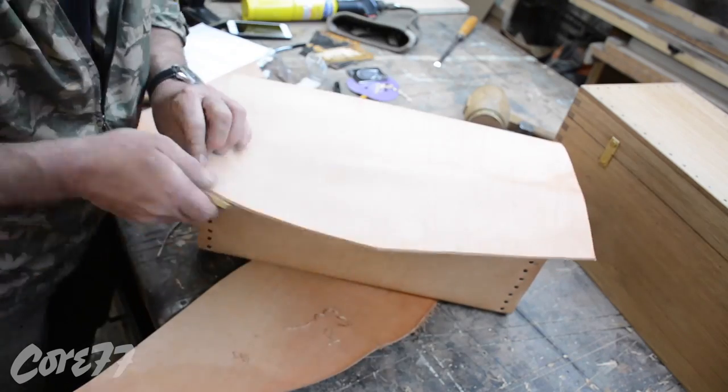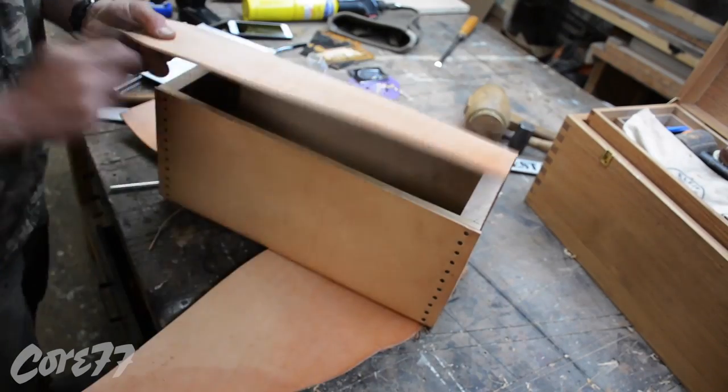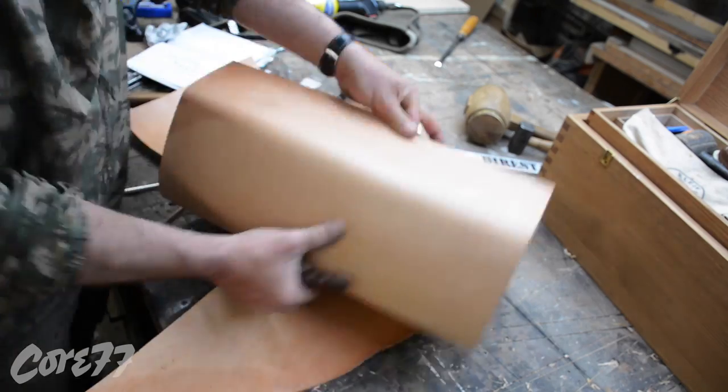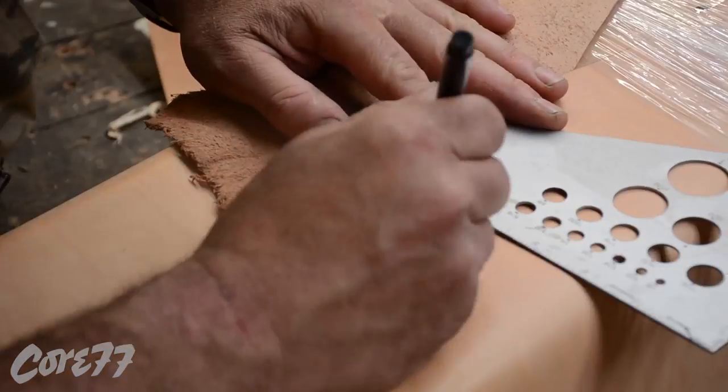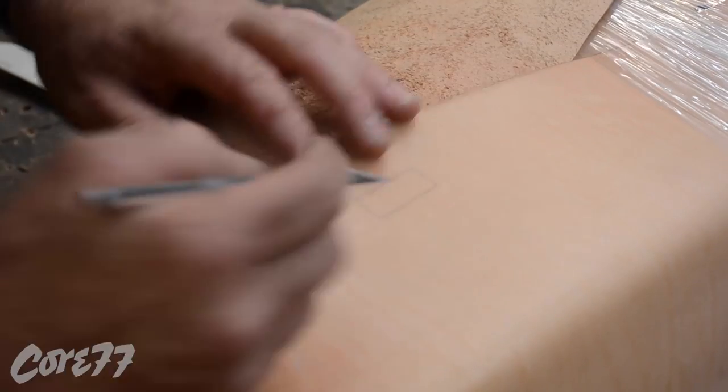I'm using my little Lee Nielsen hand plane to clean up the leather. And I have a piece of cocobola there — I'm rubbing the edge, just trying to clean it up a little bit. I could have spent a lot more time burnishing the edge, but I kind of like the natural cut.